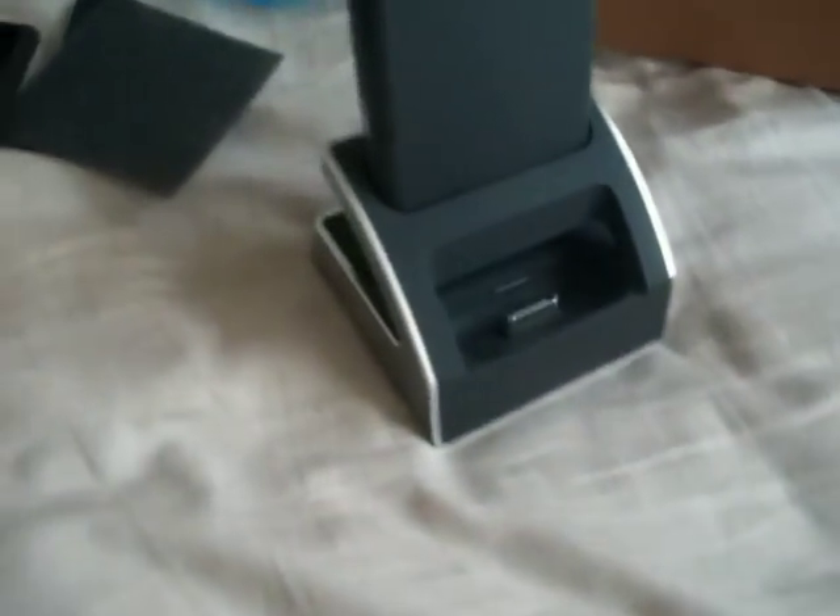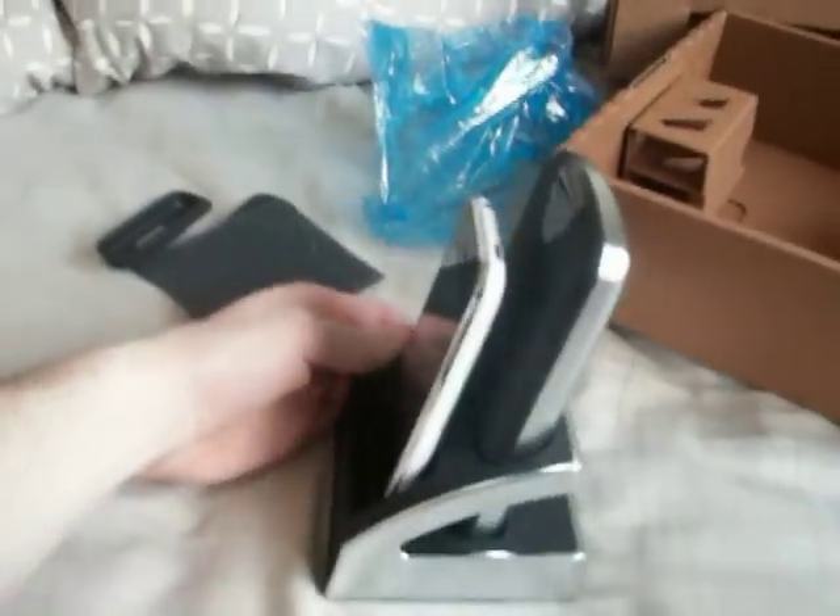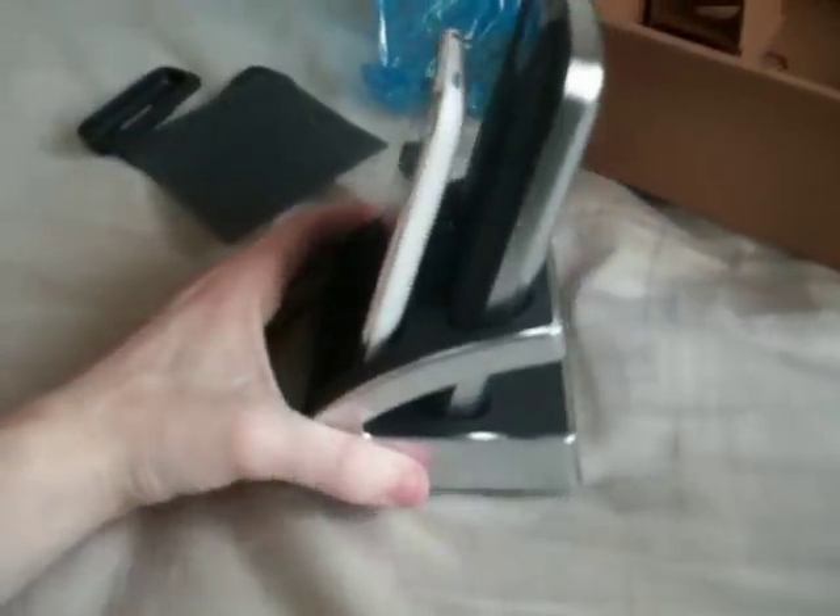Basically it just slots in there, and then you take your iPhone and just put it in there — and the job's a good one. It's quite smart. It just means it takes up a lot less space than, say, a regular hard drive just being around the desk.